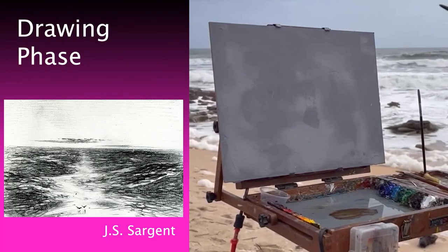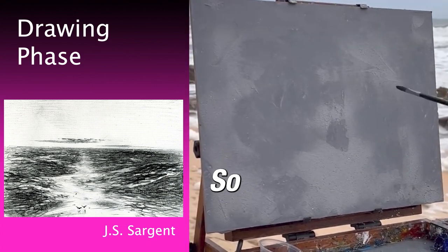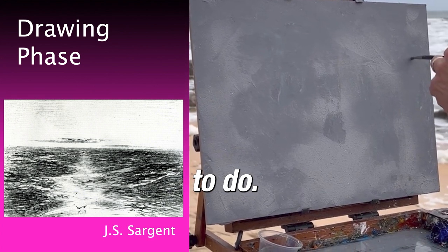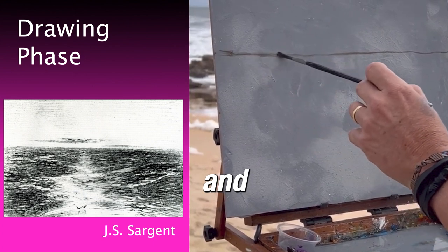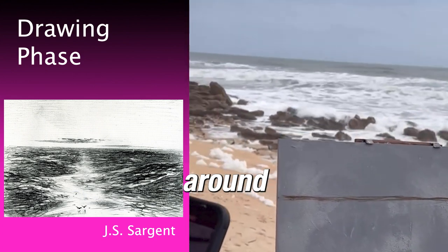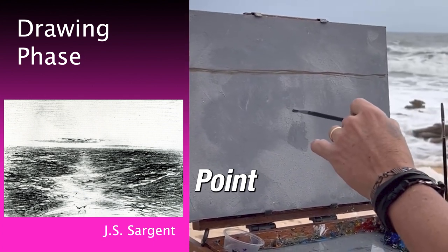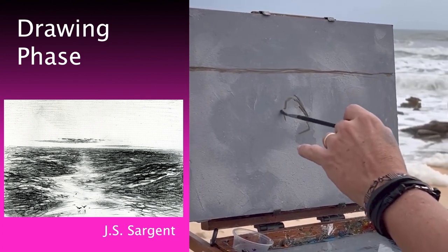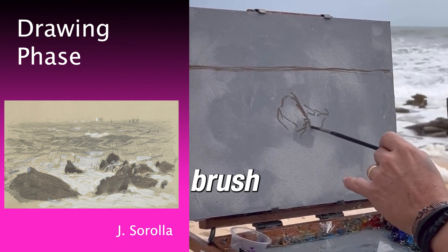I'm going to put my horizon. Remember, the horizon is always at the line of your eye. So here's my horizon — that's the first thing I'm going to do. I'm just mixing raw umber and turpentine right now. You can move things around; this big rock right here is going to be my focal point. I'm just going to put it right here, just drawing with the brush.